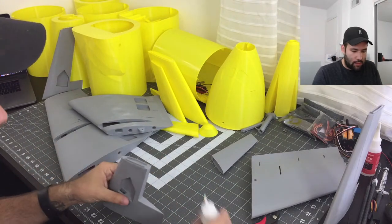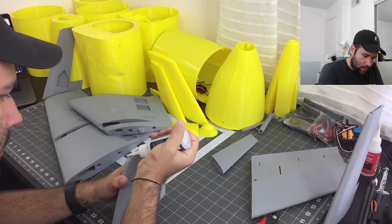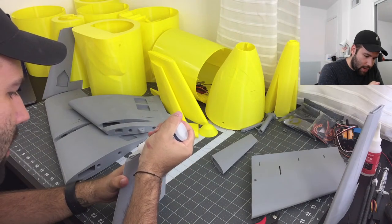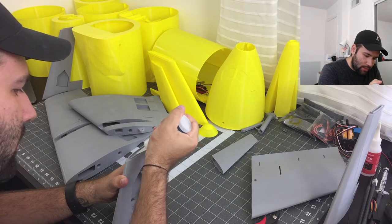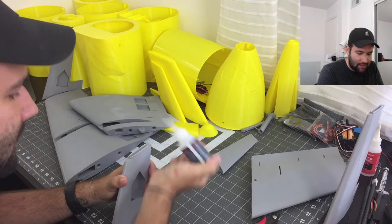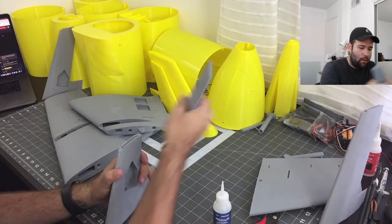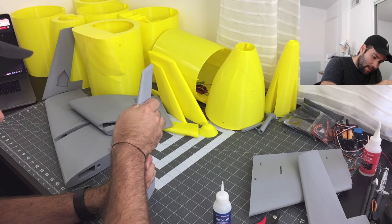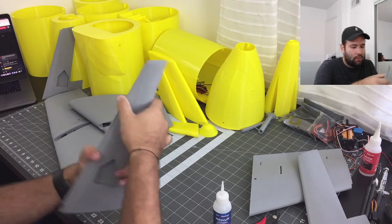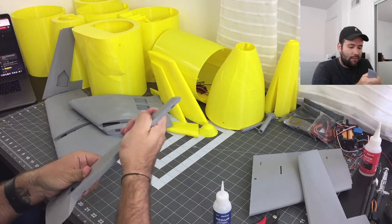Again, welcome guys! If you're not subscribed, please make sure you do — I love to make these projects and I have a lot more projects and ideas coming up. Make sure you subscribe especially if you like this build so you don't miss the flight video.